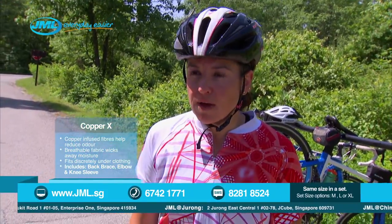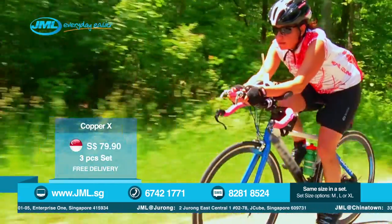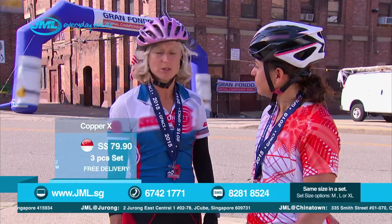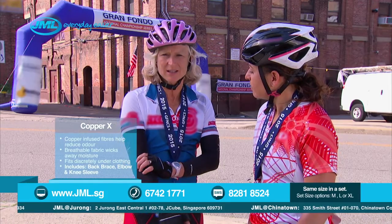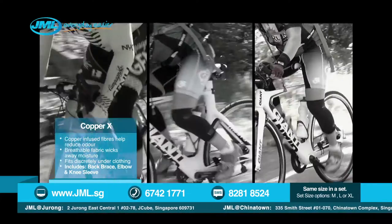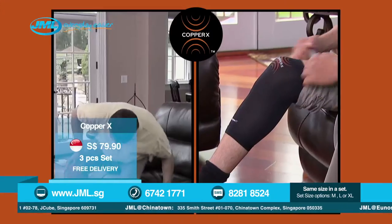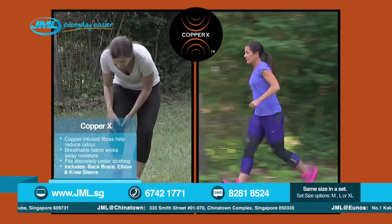I just rode my bike up a mountain, like 40 miles in. That was the hardest thing ever. And I have to say, I have no discomfort in my back. It's amazing. No discomfort whatsoever. Copper X actually really helped mentally and physically get me through this, because it is such a mental and physical challenge. If you suffer from sore muscles and aching joints, Copper X is the answer.